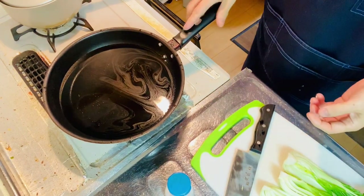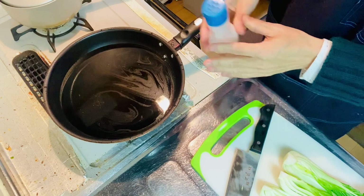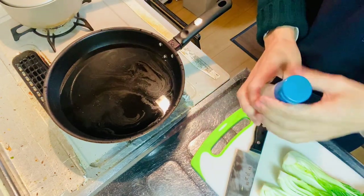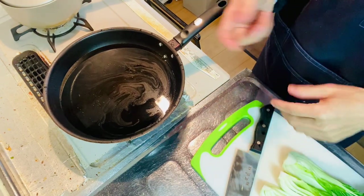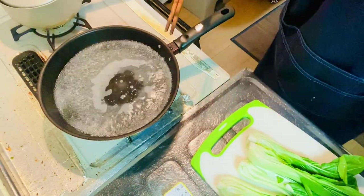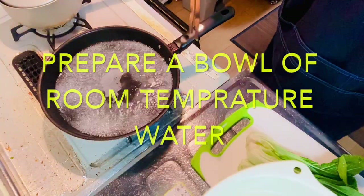Step number two is to blanch the bok choy. I add water here in a frying pan and add in a pinch of salt, then bring it to a boil. Then you blanch the cut bok choy for about one minute. Before you blanch it, I recommend you make cold water ready.